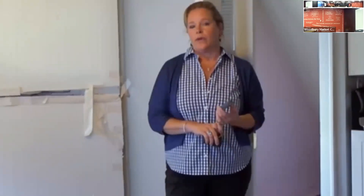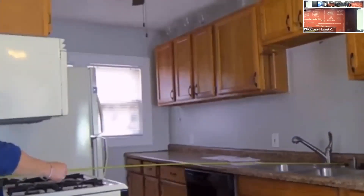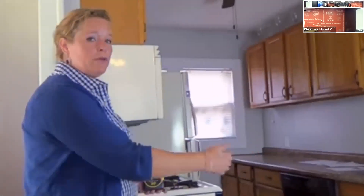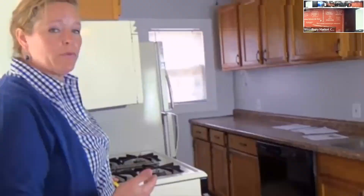MLS does allow you to put in decimal points, so this is 9.3 feet — I can put in 9.5 in MLS for room dimensions. There are no hard-and-fast rules in MLS about how you do your inside measurements. The consensus is that in the kitchen you measure wall to wall all the way to the wall. If it was a living room with built-ins that can't be removed, generally you measure only to the built-in — because that's where people put their furniture. Two different ways to do it: kitchen measures wall to wall, living areas measure just to the built-ins.